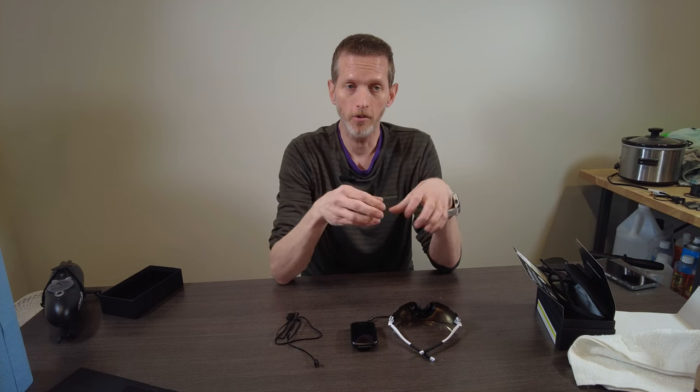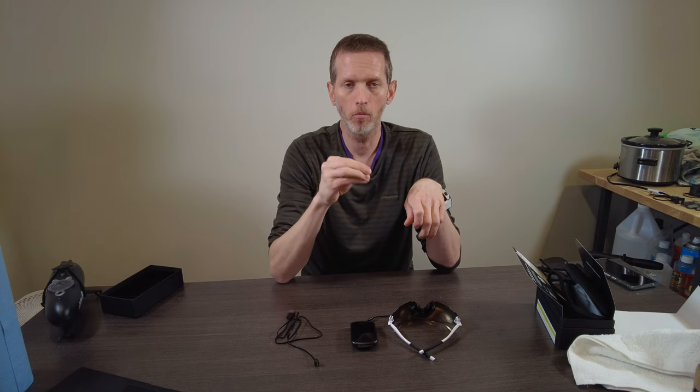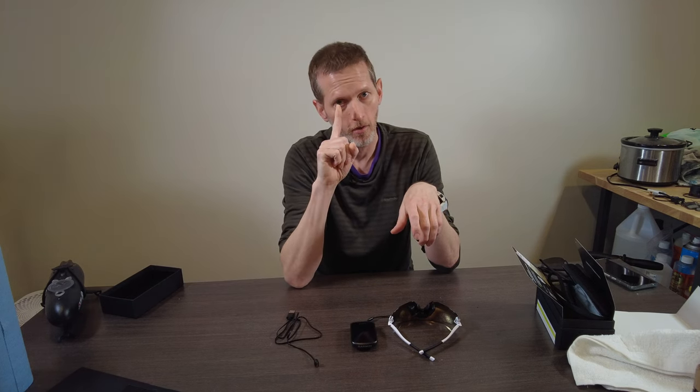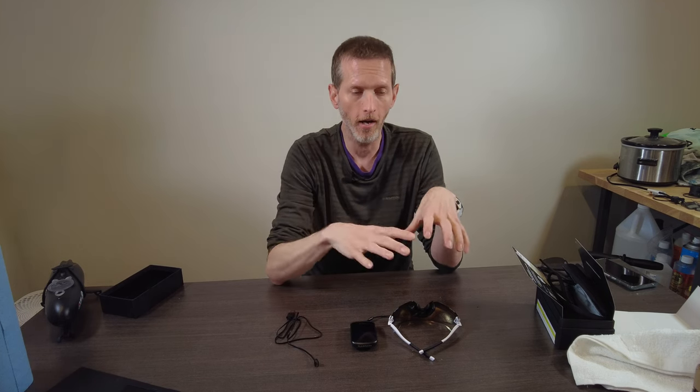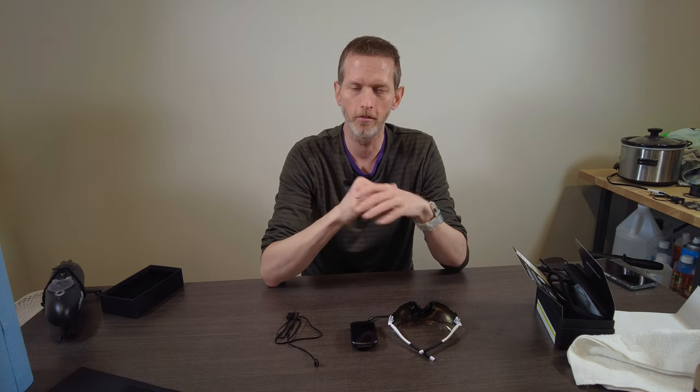What that means in practice is that the value here pivots almost entirely around how much you like seeing those numbers on your glasses — because these are not the most awesome sunglasses you can buy. There are much better sunglasses for much less money, but none of them put the numbers there for you to see. Thanks for watching — please like and subscribe — and now let's get to the geeky bit.